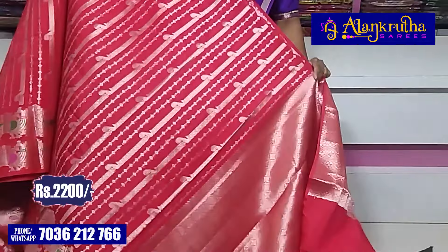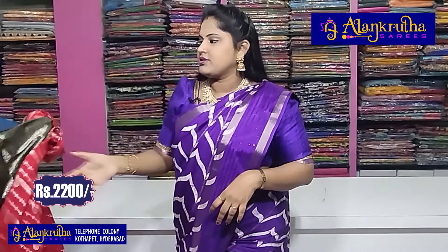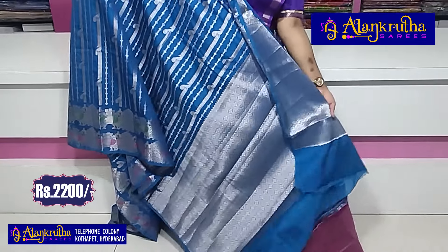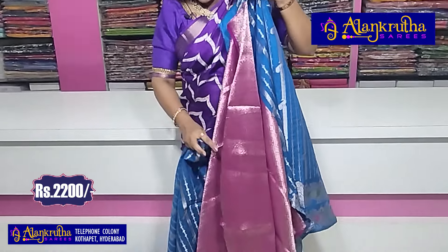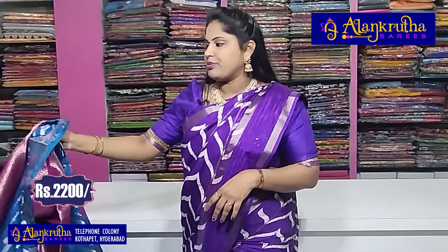Peach color — not dark peach, it is orangish peach. And this is a knit contrast blouse. 2200 rupees. And next, bright copper sulphate color — bright. This is the first wedding season saree. So this is the contrast blouse. 2200 rupees.